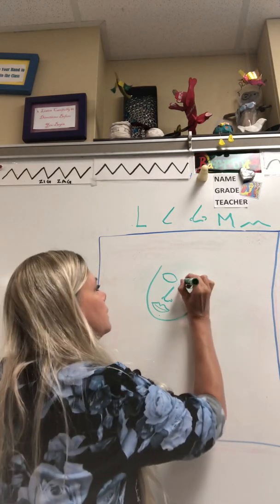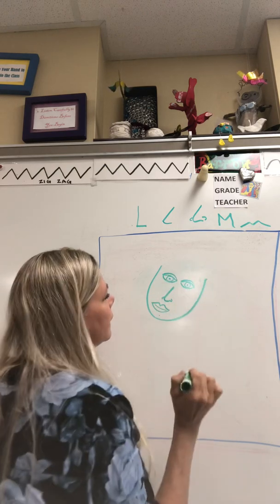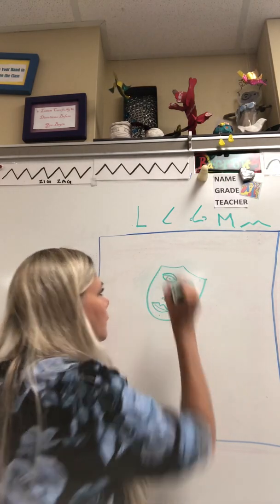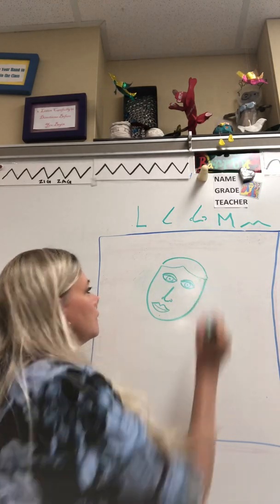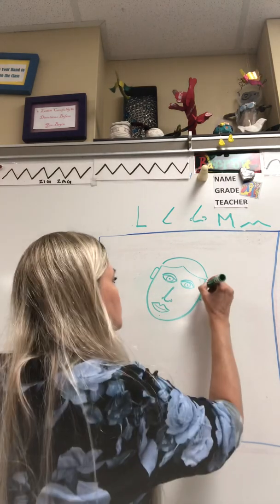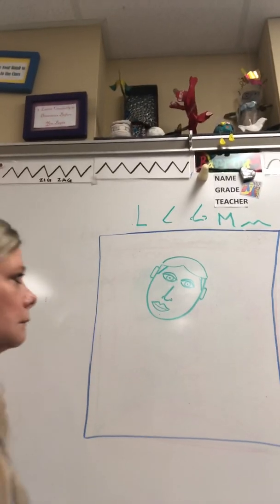Then finish your eyes if you haven't already, and put your pupil in there — and you've got a face. Now think about your hairline. Do you have bangs? Do you have a part? I've got a part, so I'm going to do my part here and here and connect it to the top of my face, then round off my head. If you're a guy, come over here and put your ears right on the side of your eyes, then bring your hairline up from your ears.